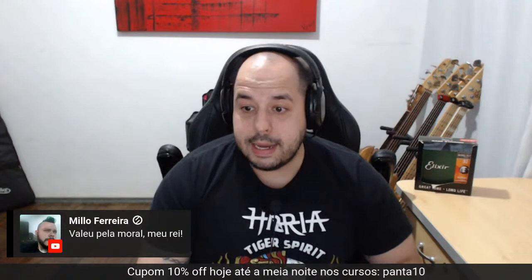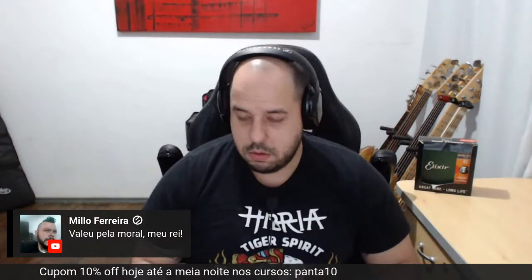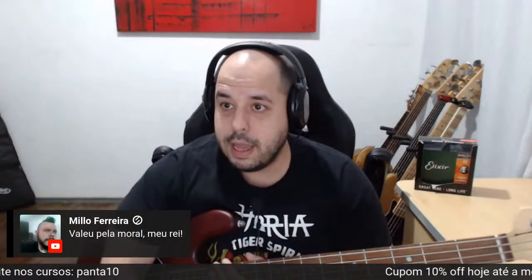Boa noite, B. Fonseca Base, tamo junto. Esse baixo que estou usando aqui na live — o link para quem quer comprar, quem gostou desse cara, está aqui. Único dono.